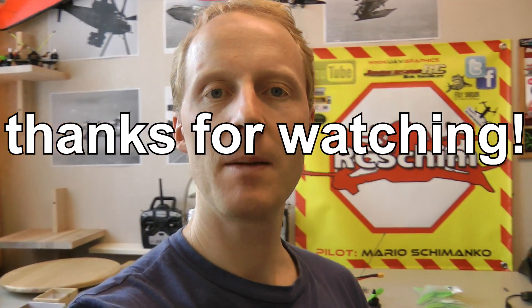Leave me some comments if you have questions or feedback. That's it — it was just a quick spontaneous video. Thanks for watching, bye!